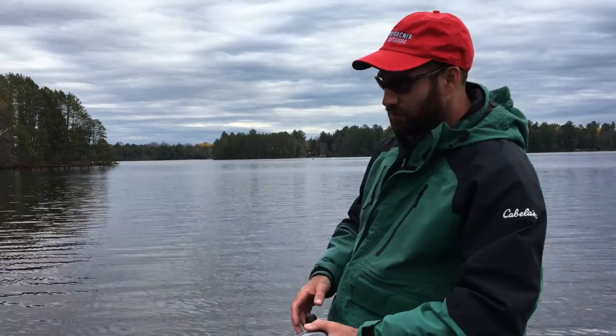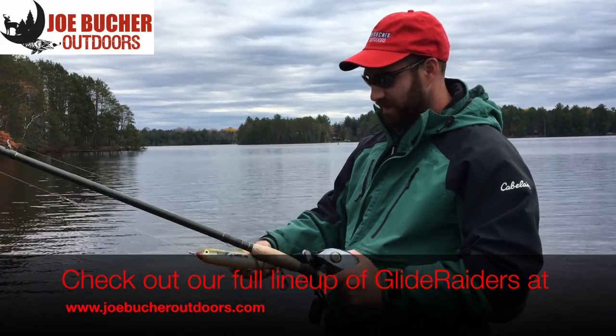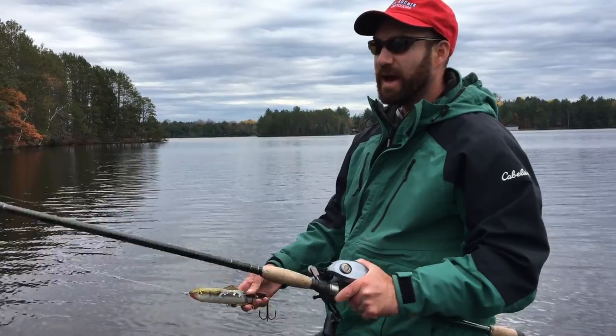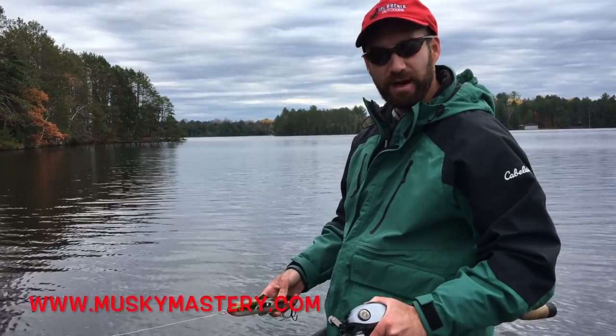Thanks for watching. I hope this video has helped you with some of your questions about jerk baits and the Glide Raider. If you'd like, I'll put another video together based on your comments if you want to ask more specific questions. Thanks again for watching, and good luck out there this fall.